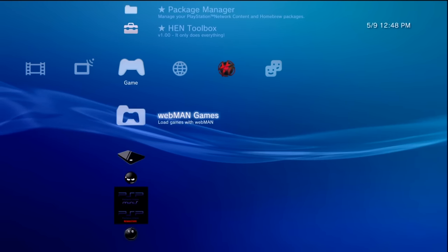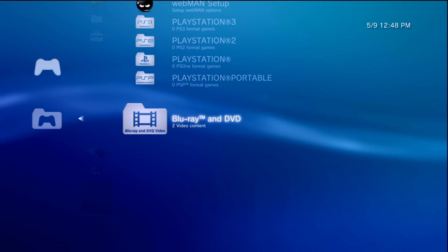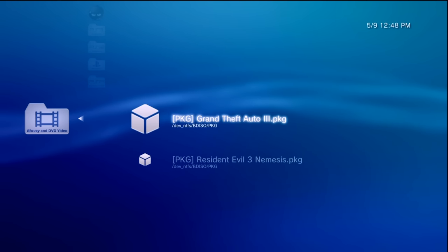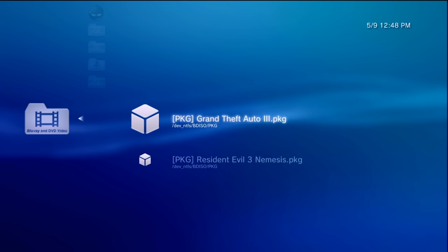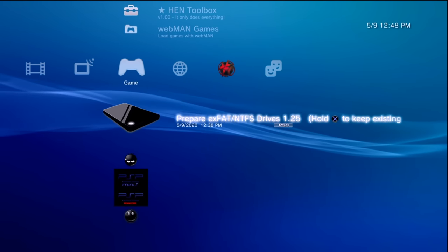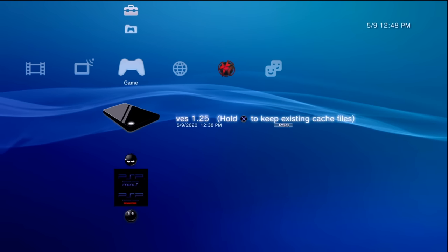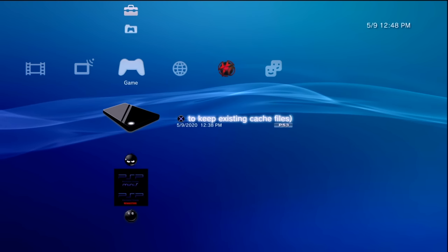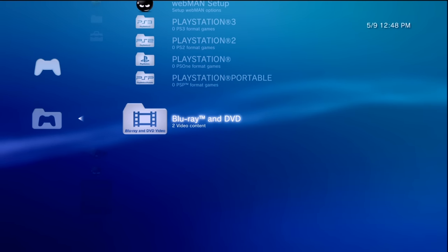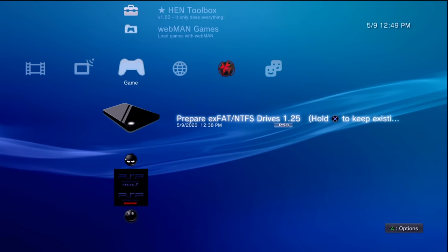Once it runs successfully, go to WebMAN Games and you should see updated content in the Blu-ray and DVD section. Both packages should appear labeled as 'dev_ntfs,' which is what we're looking for. Note that any time you add or remove package files you'll need to run Prep ISO again, as it creates a link that must be updated manually. If nothing shows up, try restarting your PS3 and running Prep ISO again.